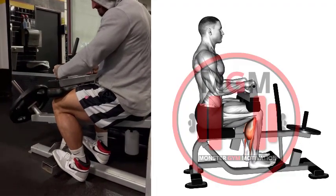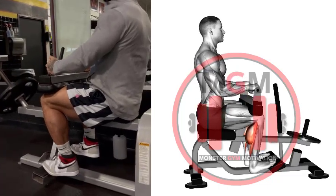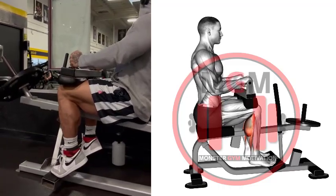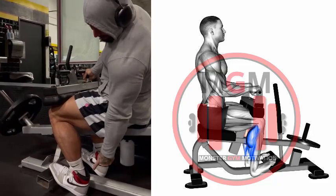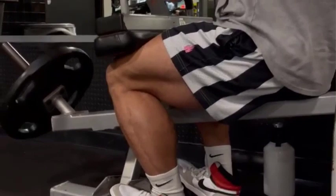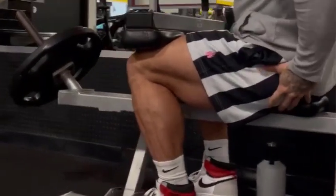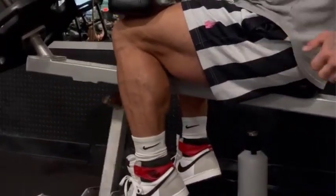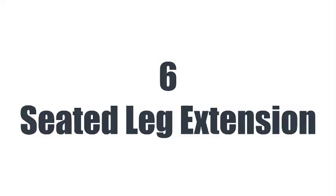Sit up tall in your chair with your feet hip-width apart. Bring your feet back so your heels are behind you. From this position, lift your heels up off the floor, coming up onto your toes. Hold briefly, then gently lower your heels back down.